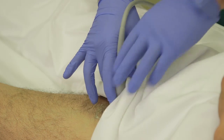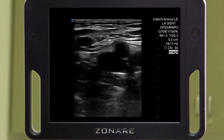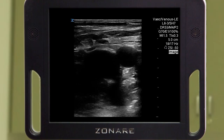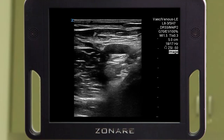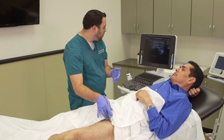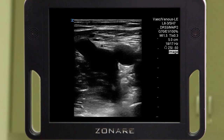I'm going to slide my probe up to the level of the greater saphenous vein that enters the common femoral vein from the medial aspect, and I'm going to go just superior to that so that I know that I'm on the common femoral vein. Now we're going to apply full compression to obliterate the lumen of the vein, and we can see that the artery is still beating. I'm going to release completely and then move down one centimeter to the level of the saphenous vein and completely compress.